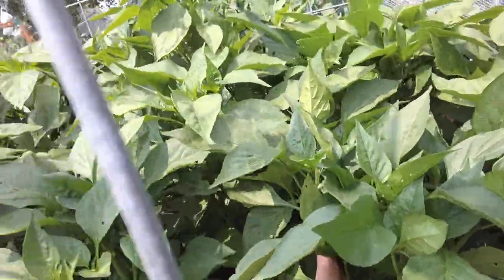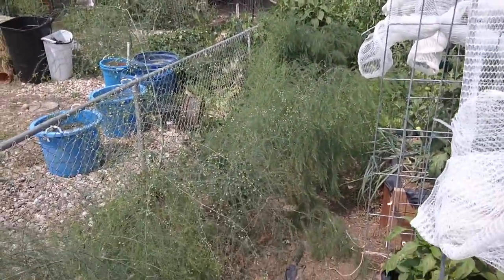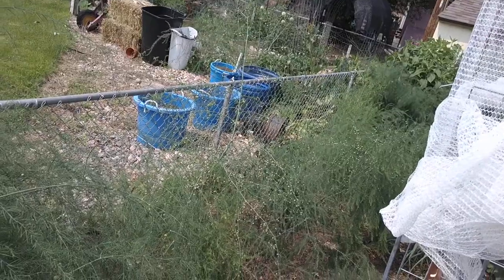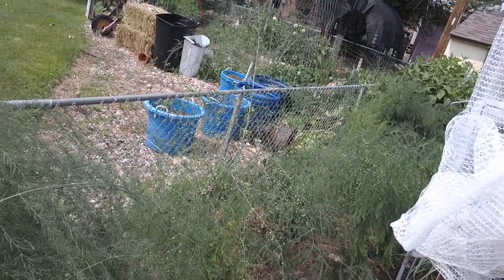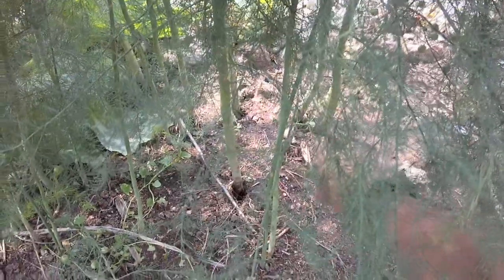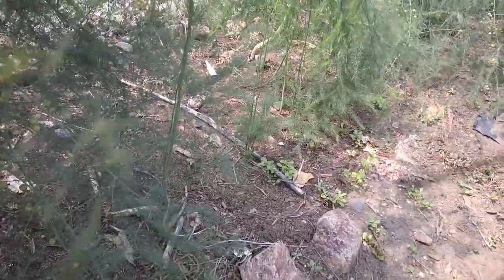Here's the asparagus bed. I planted this maybe 20 years ago. I've let them grow to fern right now, but we pick asparagus starting in probably March, then through April, May, and through the middle of June, and then let it fern out. These stalks — look how thick — some are as big around as my thumb. I also planted some more from starts my neighbor Adam gave me last year, so next spring we'll be able to eat that asparagus too.